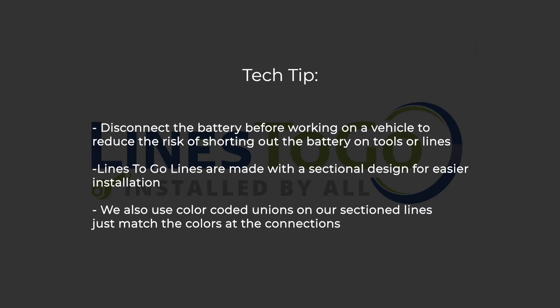Tech Tip: Disconnect the battery before working on a vehicle to reduce the risk of shorting out the battery on tools or lines. Lines2Go lines are made with a sectional design for easier installation. We also use color coded unions on our sectioned lines — just match the colors of the connections.